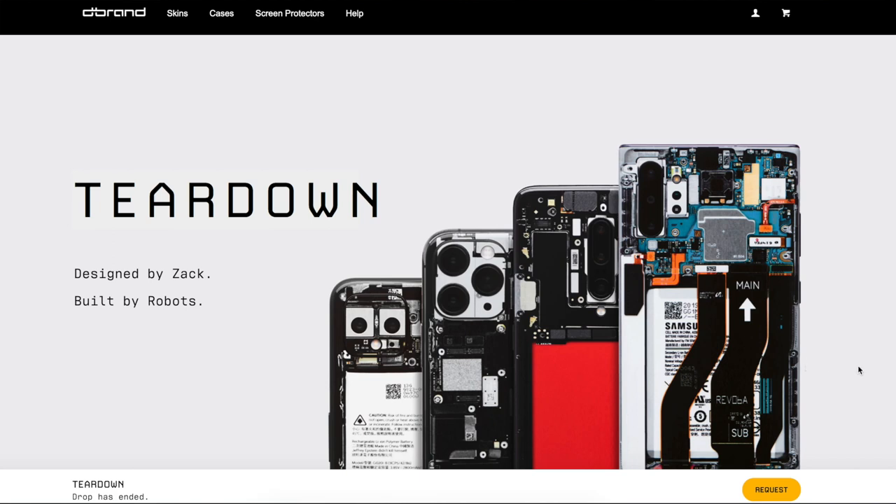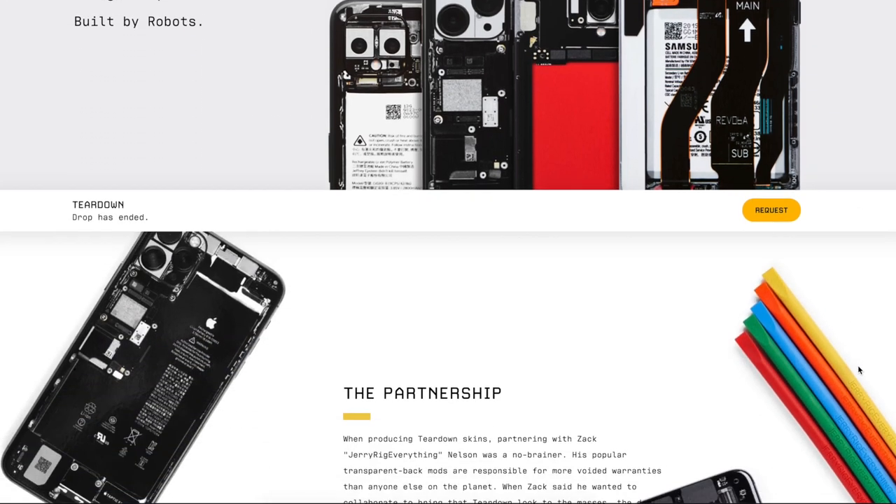So in order to fix this phone on a budget and finally finish my review, I figured this would be the next closest thing to actually fixing that glass panel. In case you haven't heard about it before, the teardown skin is a new limited edition drop from dbrand and JerryRigEverything.